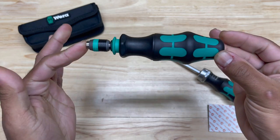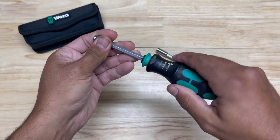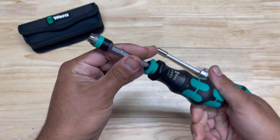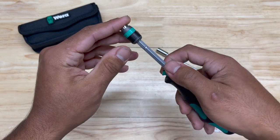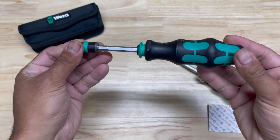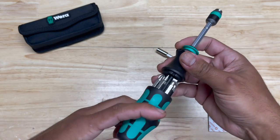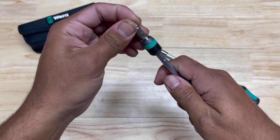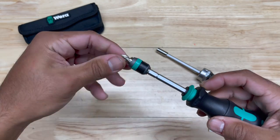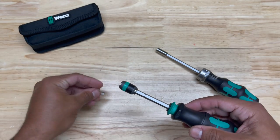The cool thing about this is, in this particular compact size, if you need to get some extra length and extra leverage, you can get that by simply pulling this collar down — that extends the shaft, which gives you a longer screwdriver. It does come with the wrap adapter, which is really a good system. Once you put that bit in there, it's not coming out unless you pull forward — it pops it out and there you go.